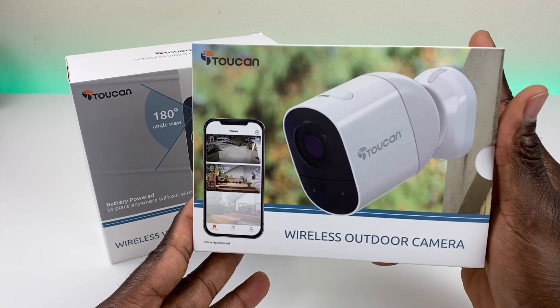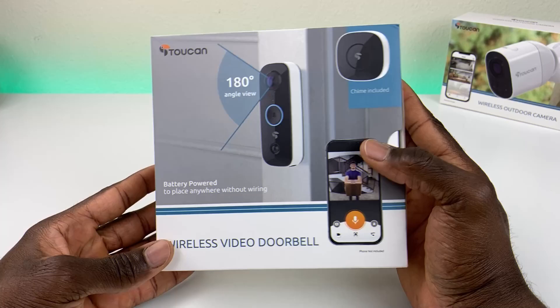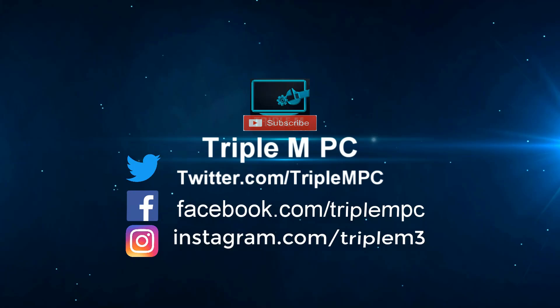Big shout out to Toucan for sponsoring this video. I have also reviewed their wireless outdoor cameras, so go ahead and check that video out — I put a card in the top right. That one is as easy to install as this doorbell. So let's take a look at some of the specifications and features.